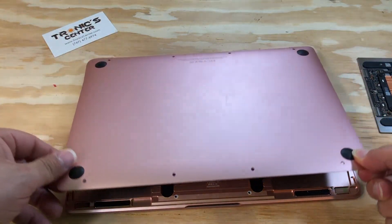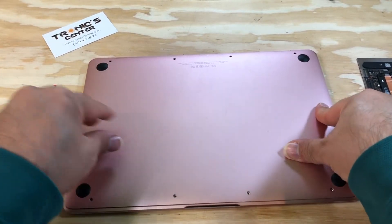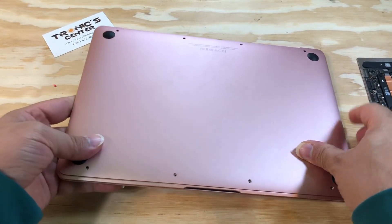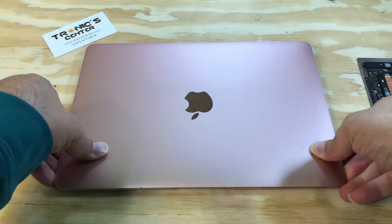Close the bottom case and tie up all the bottom case screws. After tidying up all the screws, your laptop is ready to start.